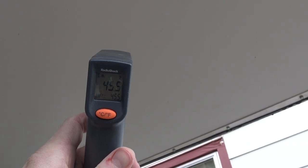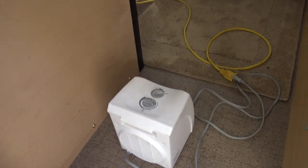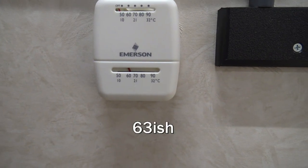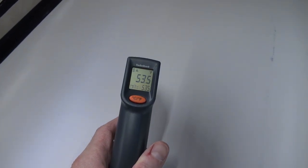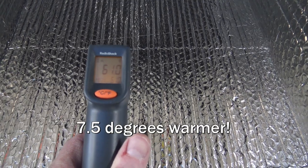It's 45.5 degrees on the outside. I have my little electric heater going and it's about 60 in here. It's 53 on the inside without the insulation, and 61 on the inside with the insulation.